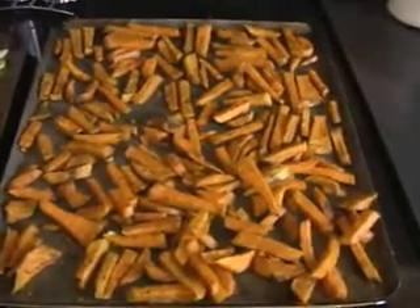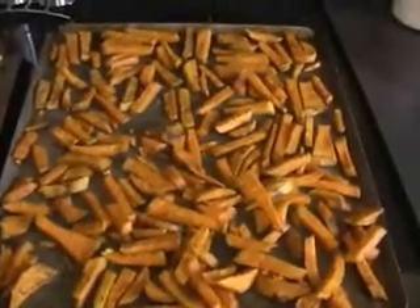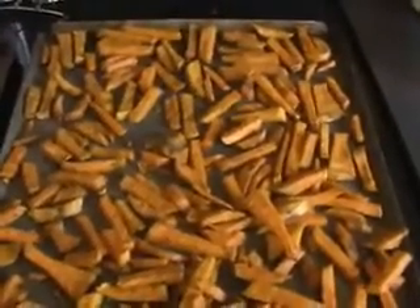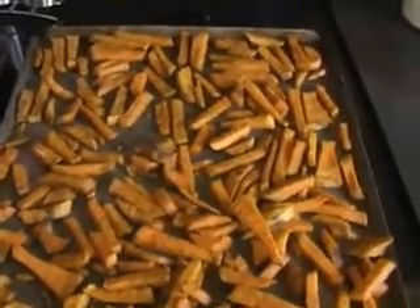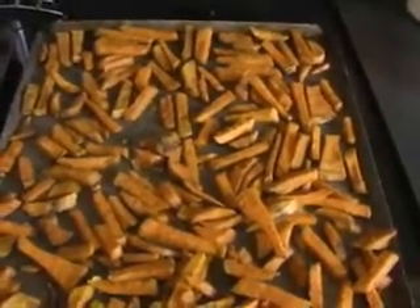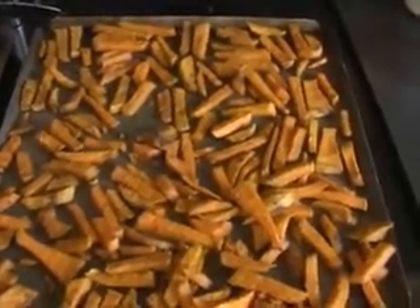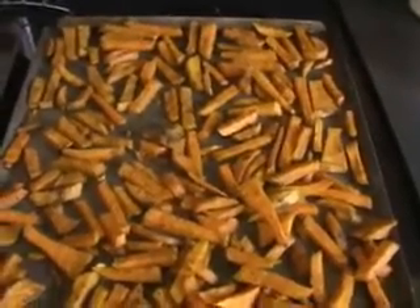Here are the sweet potato french fries on the cookie sheet. I cook them for about half an hour, 35 minutes at 350, until they're nice and soft, a little crispy on the edges — that's the way I like them. Great little addition to any meal; I'll add a lean protein to them and eat them earlier on in the day, first half of the day for sure. Hope you enjoy this meal. I'll show you many more ways that I like to prepare sweet potatoes in the very near future.